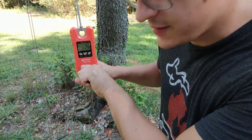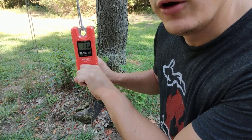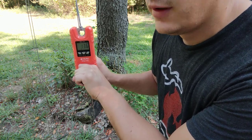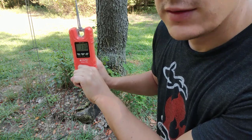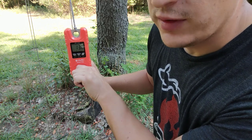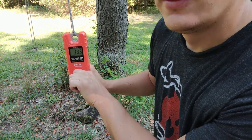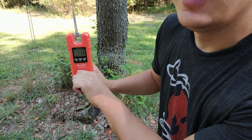The scale reads 13.6 pounds to lift the 14.3-pound bag. Compare that to: 25.3 pounds with the rope directly over the branch, 20.7 pounds through the thimbles with a one-to-one advantage, and now 13.6 pounds with the two-to-one mechanical advantage and thimbles. You're saving roughly 10 pounds of force compared to going straight over the branch — that's a big savings, and your hands will thank you.